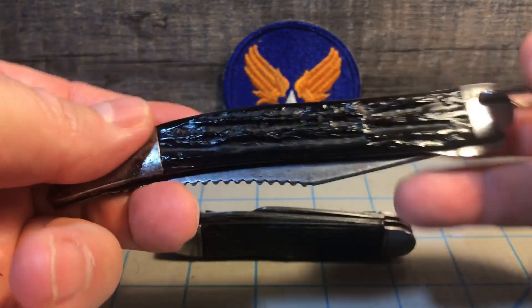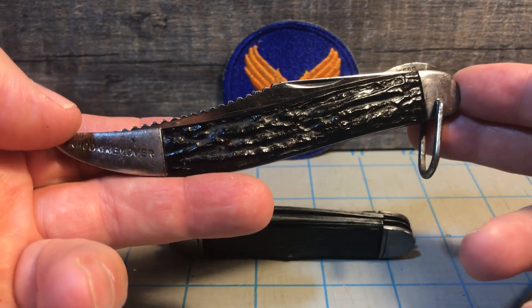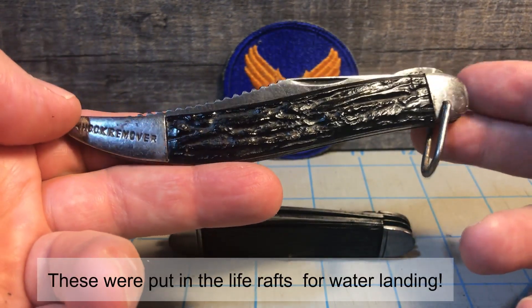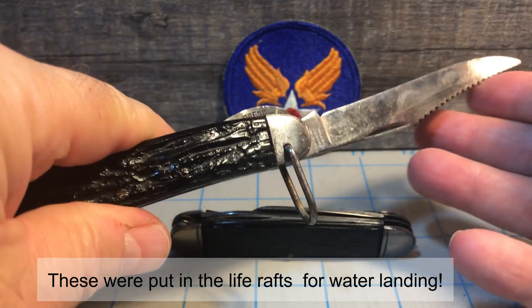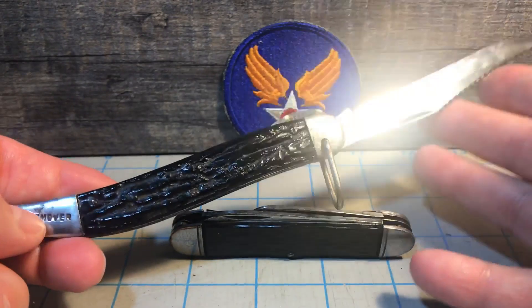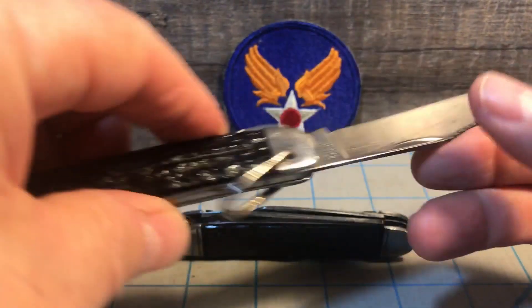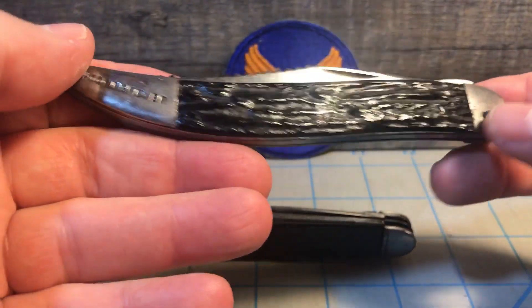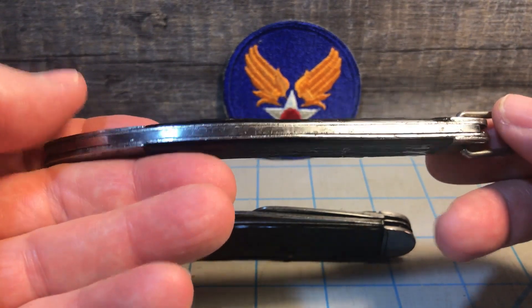It's basically used for if you bail out and you're behind enemy lines and you've got to catch fish or skin an animal — that's what this knife is for. It's obviously not really a fighting knife, even though a locking blade would be a little more handy if you had to use it to fight. But it was designed for surviving off the land. And despite how shiny this is, it's actually a carbon steel blade — I just happen to have one in really good shape.